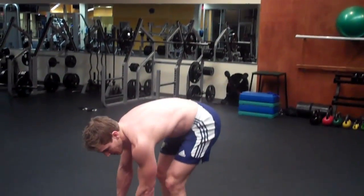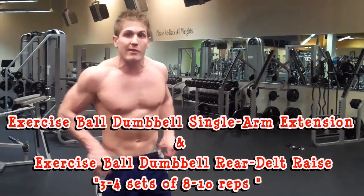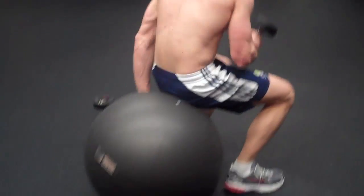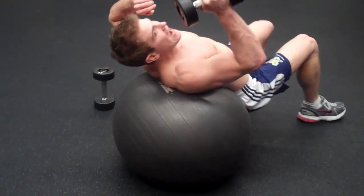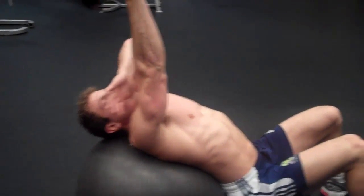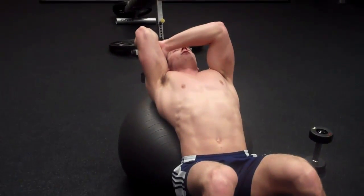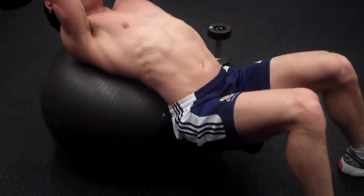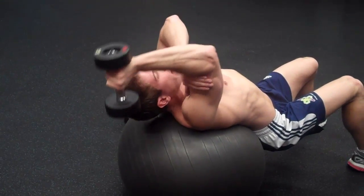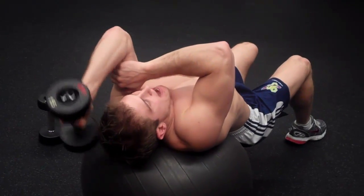For the third superset, you're going to need an exercise ball. Do dumbbell single arm extensions and then a dumbbell rear delt raise — three to four sets, eight to ten reps per exercise. For single arm extensions, sit your butt down as low as you can to put more tension on your tricep. Rest your free hand on your bicep near the elbow for support. Come down to a 90-degree angle, extend on the way up, and breathe out. Do eight to ten reps then switch sides.